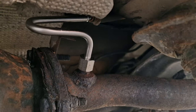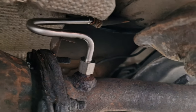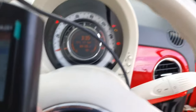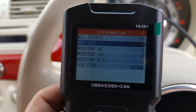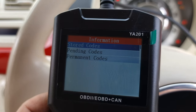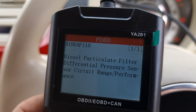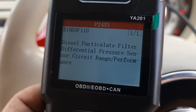There you go, new part fitted. So let's go and see if that clears the check engine fault. Okay, so we've got a fault there as you can see — let's click on it. Record. Start code. Diesel particulate filter — differential pressure sensor, circuit range performance.